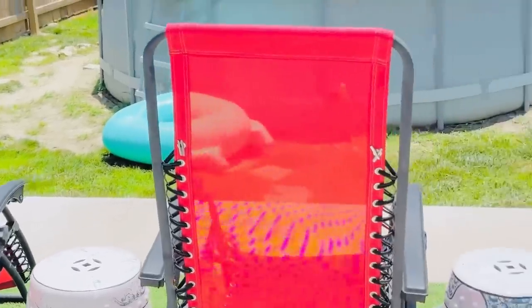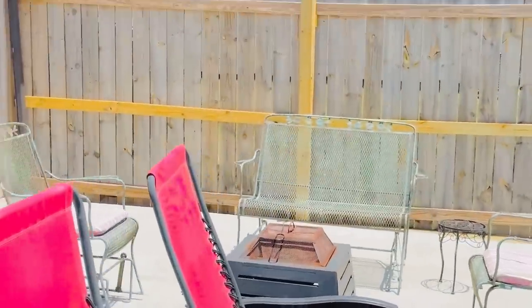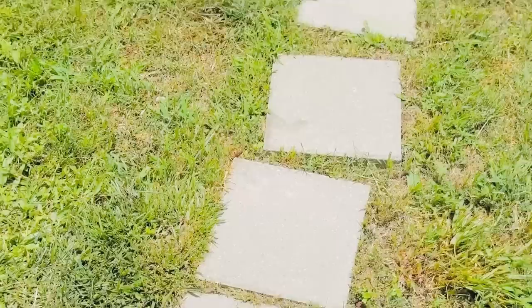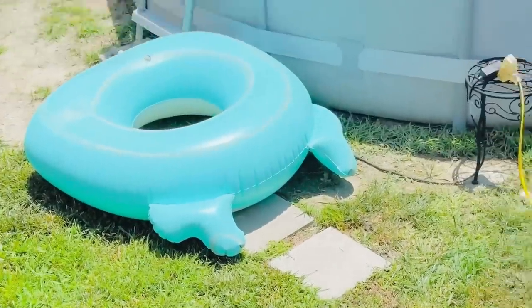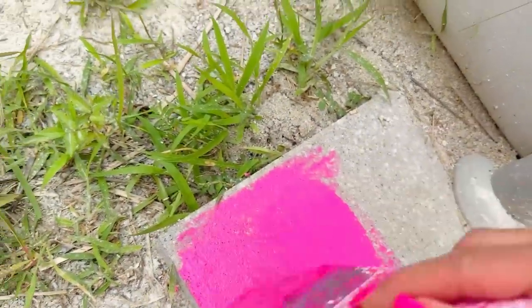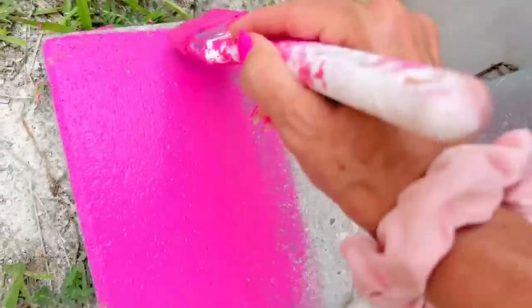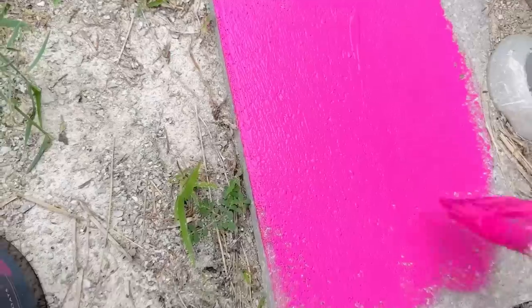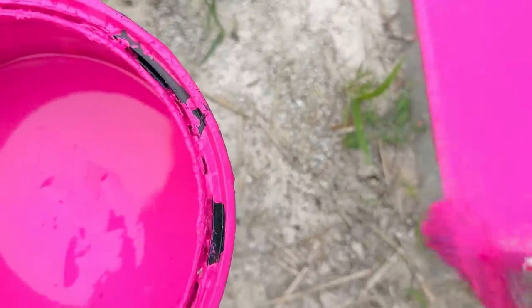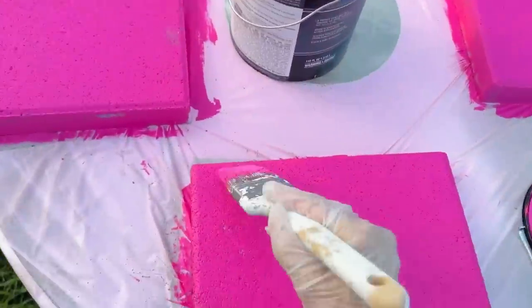It is time to take my patio from drab to fab. Starting out I have my trusty assistant Benji Bear — a big giant can of bear paint in the color Beauty Queen — and we are going to start by transforming these patio stones that go around my pool and down the little walkway. I did two coats of concrete bear paint in the color Beauty Queen. I wanted that wonderful Barbie bright pink, but you can transform your stones using any paint color. Concrete paint works really well — it's very durable and easy to apply and dry. I used an old paint brush and painted about 20 of these flat stepping stones.